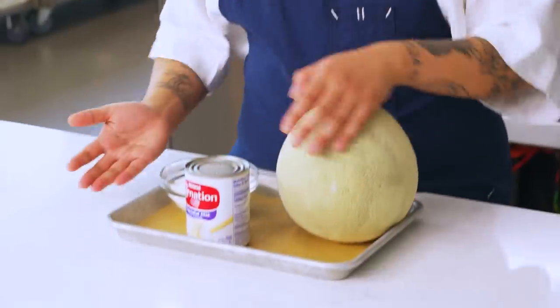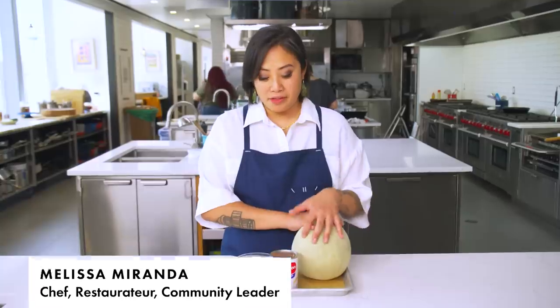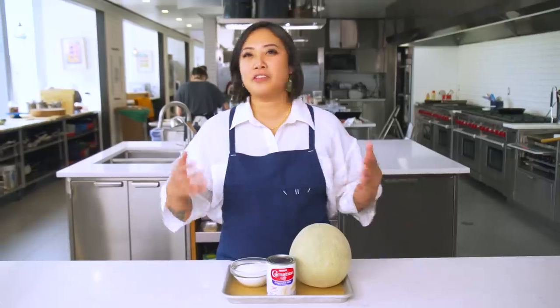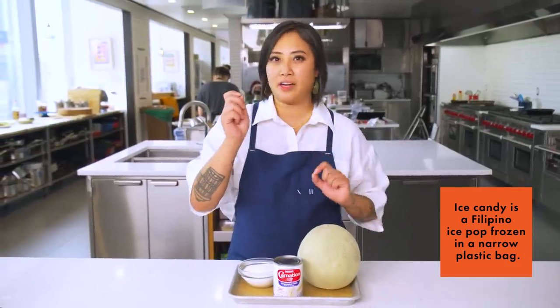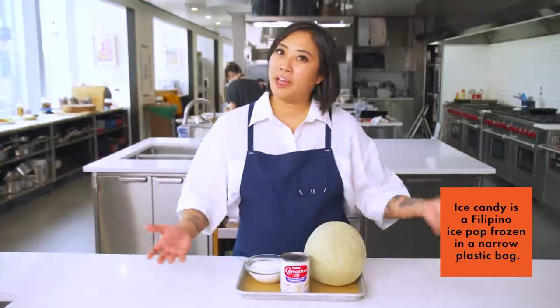Today we're working with cantaloupe, sugar, and evaporated milk. These three ingredients make one of the desserts that I grew up eating as a child. It's super well-known in the Philippines — it is famously known as ice candy. On the streets, there are vendors selling ice candies in plastic individual bags tied at the top, which are similar to Otter Pops or Freeze Pops. It's just like summertime in a dessert.